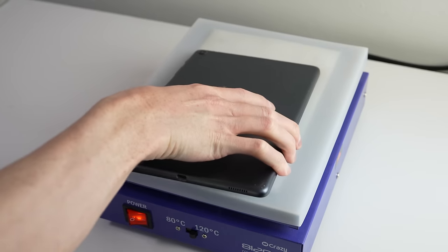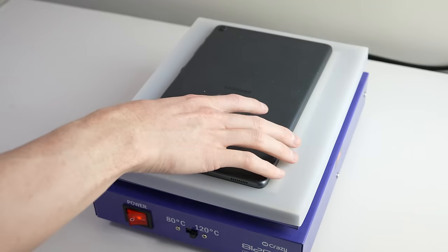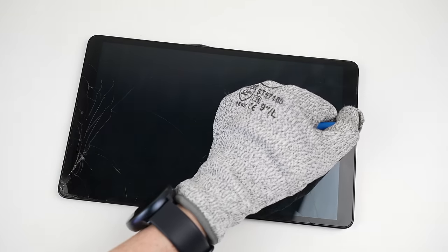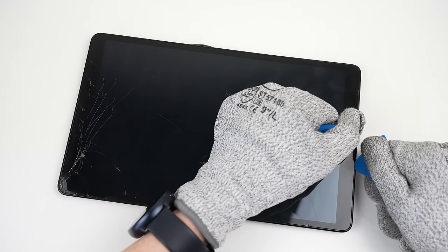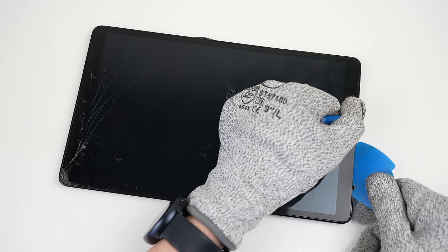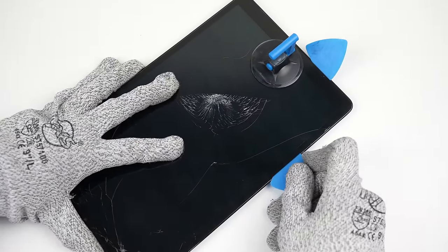To begin the repair, I'll place the tablet on a heat plate for several minutes. This will heat up the display, which will in turn soften the adhesive below it. Once adequately heated, I can use a suction cup to pull up on the display, creating a gap to which I can insert a plastic pick. I will use several to work around the perimeter of the screen, separating it from the frame.